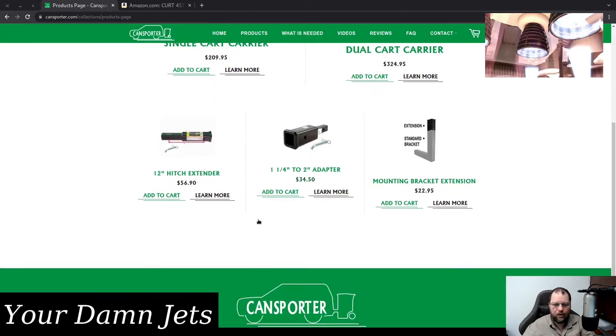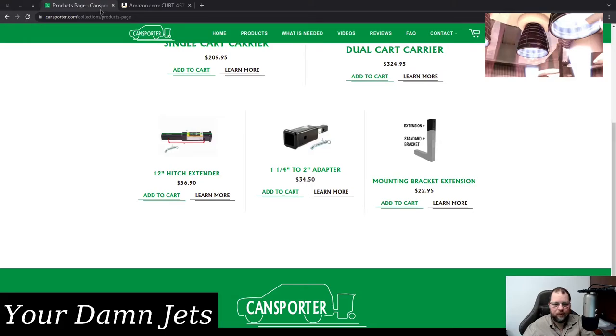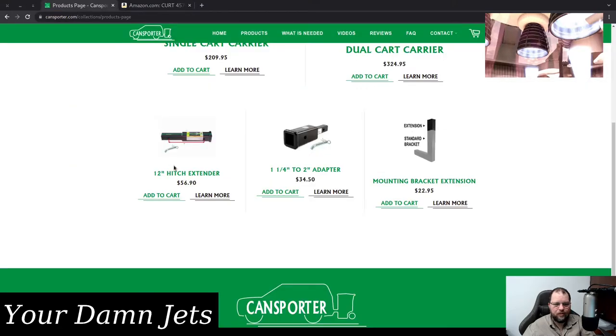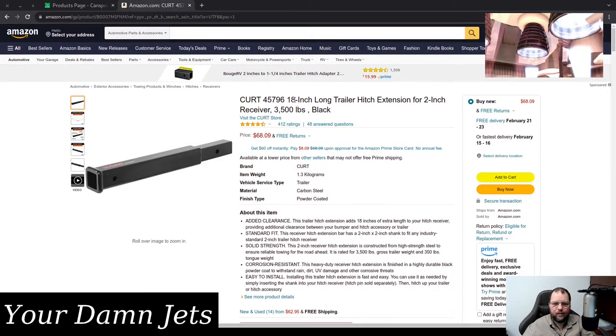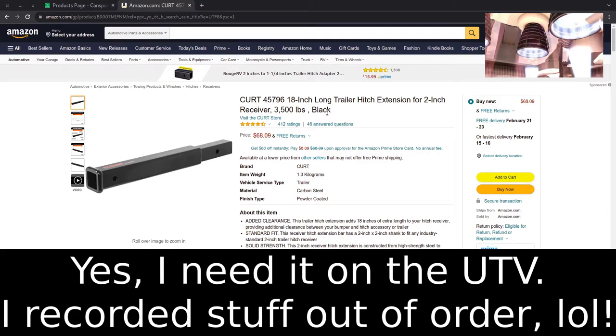I didn't buy any of their other pieces because I didn't think it was cost effective — or maybe it's more a matter of length than price. I did buy an 18-inch hitch extension, and as I recall I need to use this on my UTV. I installed it and didn't look at it afterwards, so I don't remember exactly, but I think it's just on the UTV that I need to do that. On the truck I'm fine with just adding the Cansporter directly.